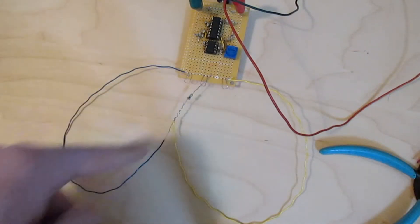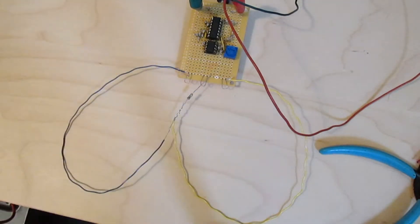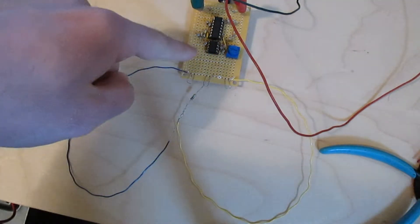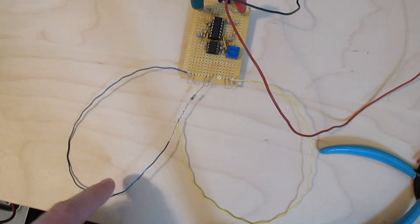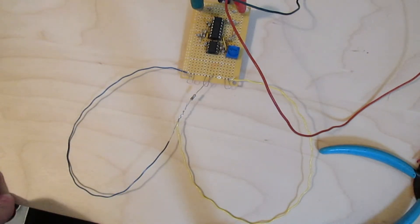I think the problem here is that these two loops are acting as little antennas for radio signals. Eventually I'm going to add RF filtering to the input of my circuit, so this is actually going to be a pretty good setup to test that. But that will be in a later video.